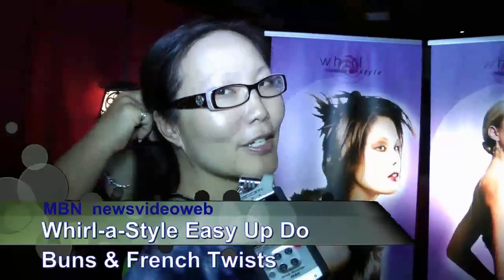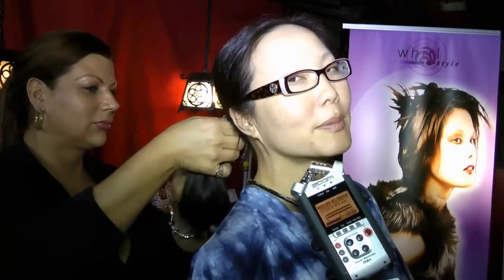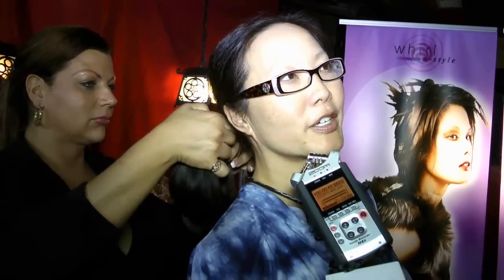Hey, this is Joyce Chow for MBN and News Video Web. As you can see, World of Style. We're going to show you just how simple it is. Today we're here with Lois Sanstegard, who happens to be the founder and director. That's correct. And Brittany Molina, who is our lead educator.